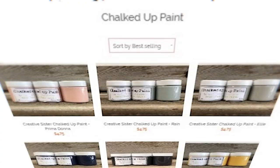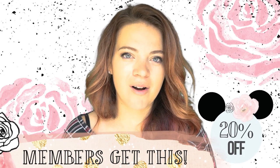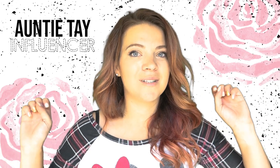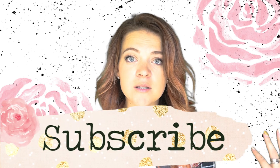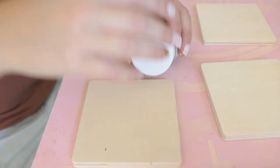Welcome back! Today we are making coasters with some chalked up paint and stencil vinyl — all things you can get on shopauntietay.com. Members get 20% off, and influencers have 10% off codes so go scavenger hunt and find them. We're doing coasters that don't have to be fall themed — you can do them with snowflakes or anything because we cut custom patterns.